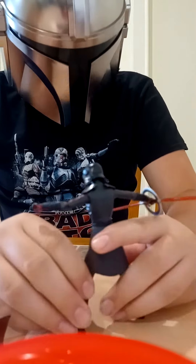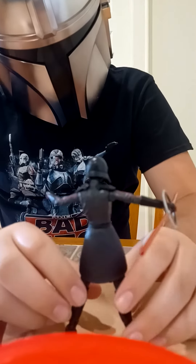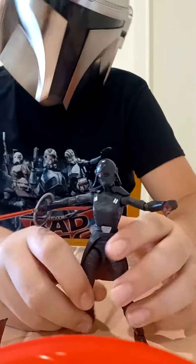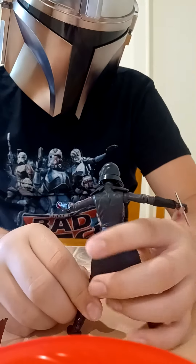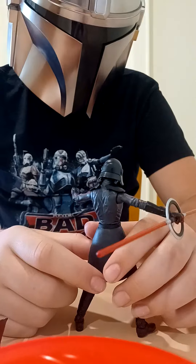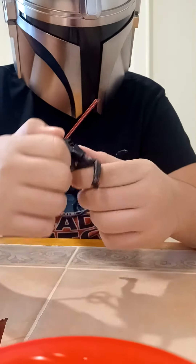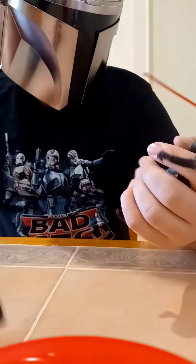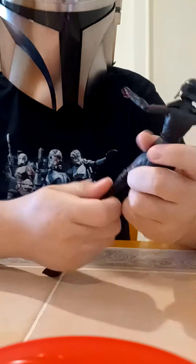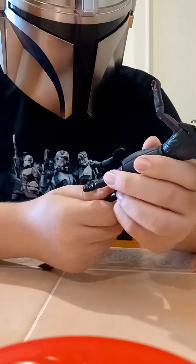Hopefully Hasbro does more Inquisitors. Okay, time for my grading. I think that this figure is a 9 out of 10, because it would have been cool if we could remove the helmet and see Trilla's face, and have it be removable and put the helmet back on.